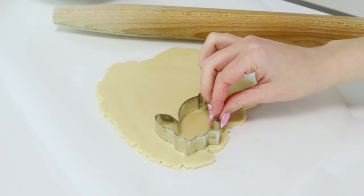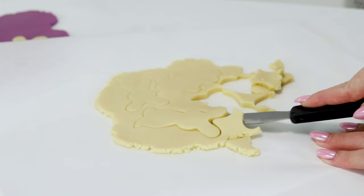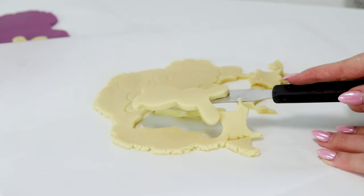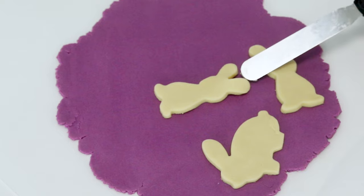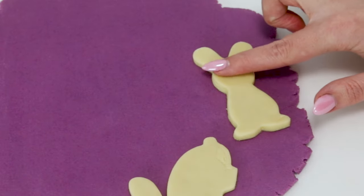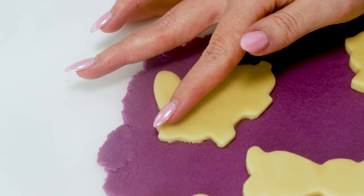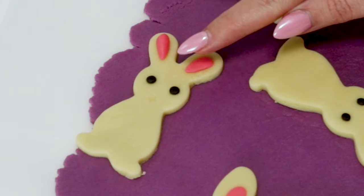Now it's time to make the pattern. I'm going to roll out the white dough for the bunnies, and then carefully using an offset spatula — which is so much easier than using your hands, I'll link one below — I'm going to stick the bunnies directly onto the purple sheet of dough, keeping in mind where I'm placing them so there's enough space for the carrots to fit between them. I'll press them down lightly so they adhere, and then use the black and pink dough to create their eyes and ears. I'm just shaping that dough with my hands.